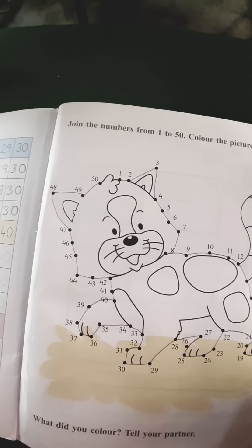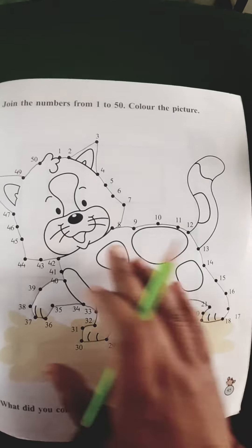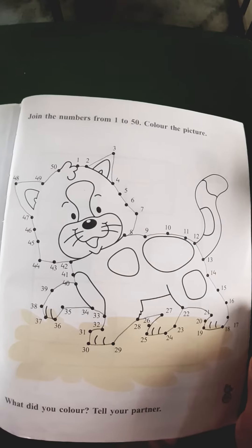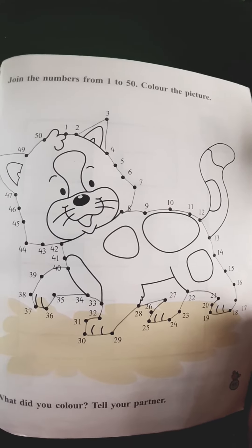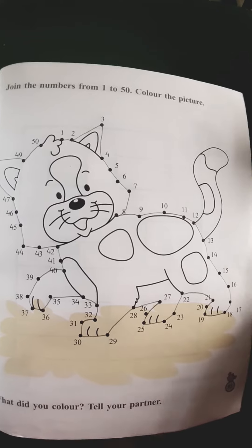Wow! Children, did you see the picture? Very good. Now you will color this and then you will send it to me. Okay? Thank you, see you.